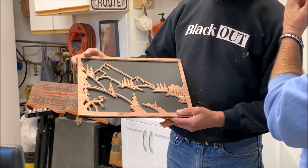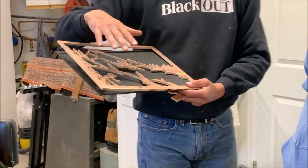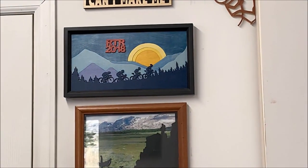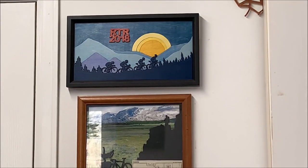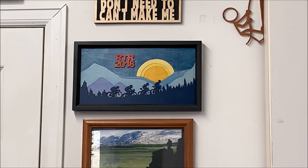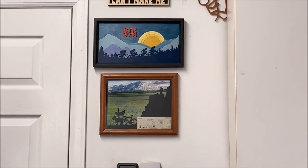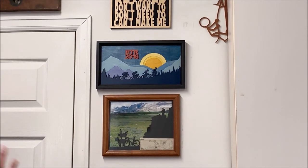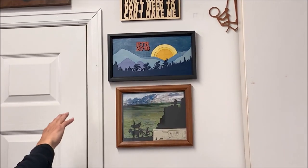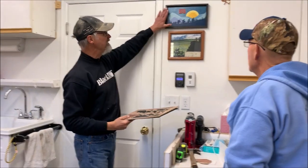These are called Colorado cyclists or Colorado hikers — this is the background I use. I'll put in cyclists. I did Ride the Rockies in 2018 with a friend — it's a week-long bicycle ride through Colorado and you're climbing one or two passes every single day. That was the cover of their map book. I photographed it, created the pattern, and cut it out. This technique is called segmentation.